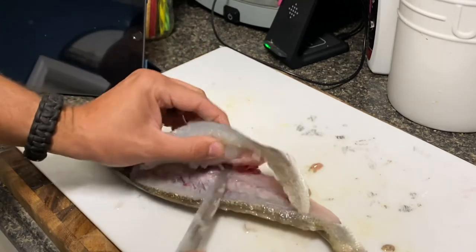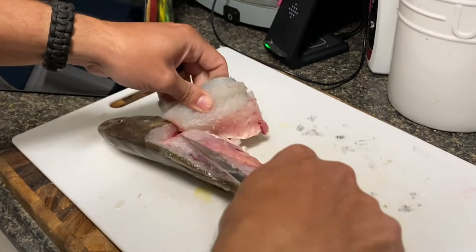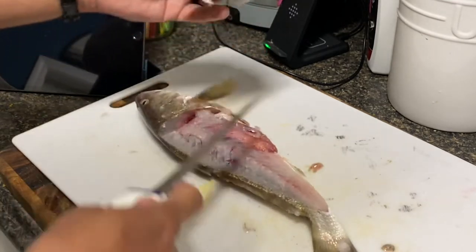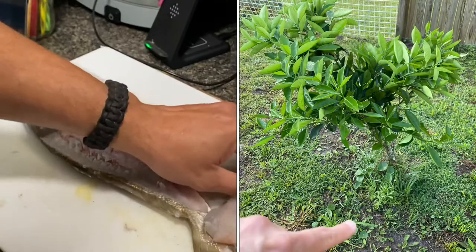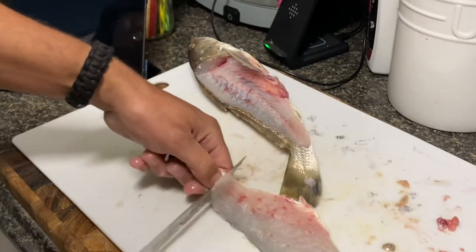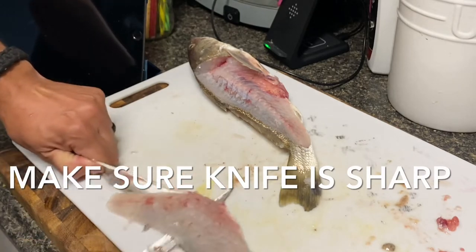None of this stuff goes to waste. I have a tree planted in the backyard — I bury all the carcasses underneath my orange tree and it's super green. Come right here, get a pinch, just pull, and glide it right off.